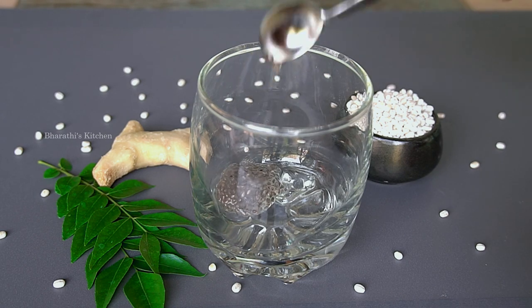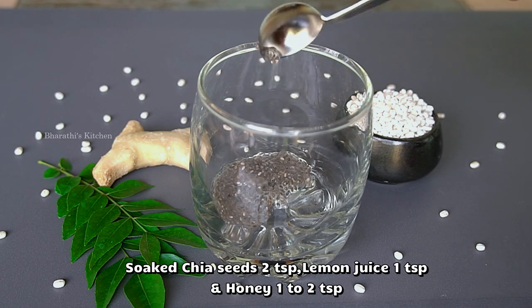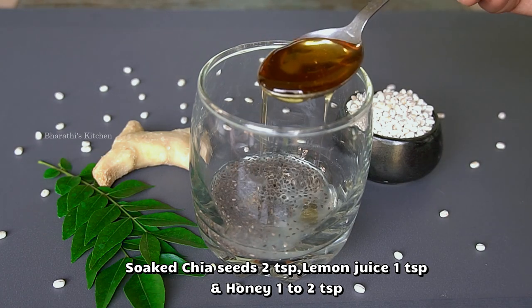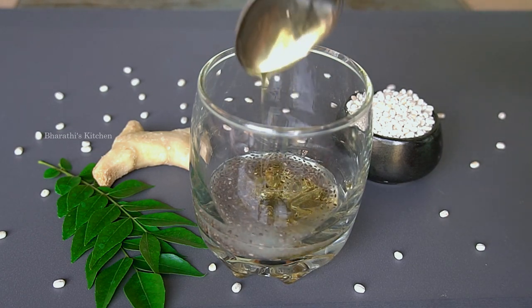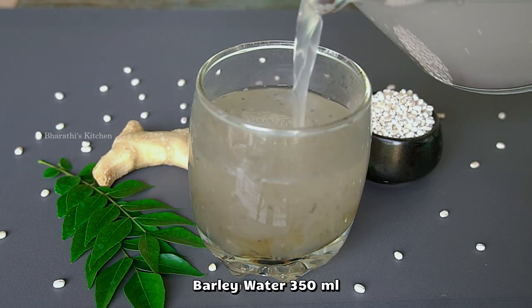Let's prepare the barley water. Put it in a glass. Add 2 teaspoons of chia seeds and 1 teaspoon of salt. Use the barley water and put it in a spoon. The barley water is ready to cook.